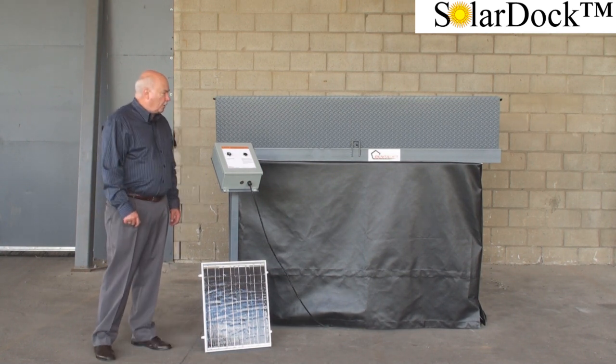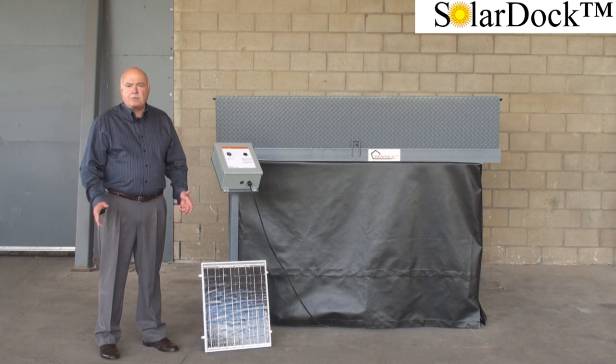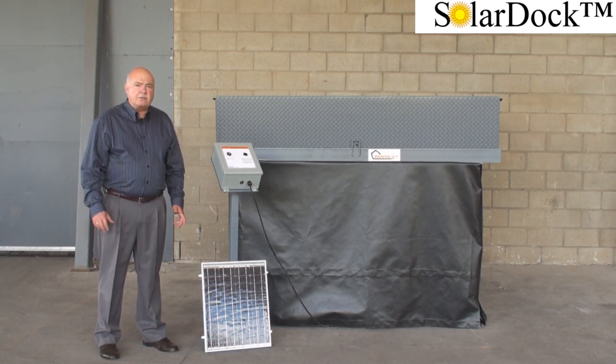Here we have a Pentelift solar dock, recognizing the importance of renewable energy, green emissions worldwide, and the escalating cost of energy.